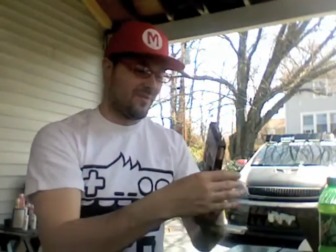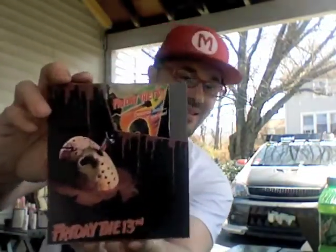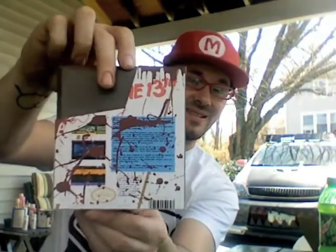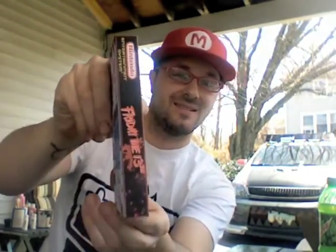Here's one for Karate Champ, just blanked on the back there. Regular Nintendo. This one I thought came out really cool — Friday the 13th. Get a bunch of blood and stuff. Pretty cool.